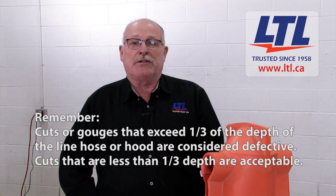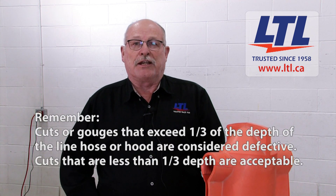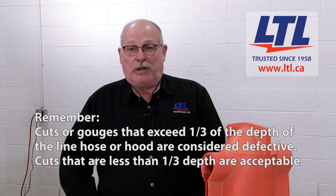Blankets, line hose and covers are to be inspected visually for defects before use and at other times as there is reason to suspect any damage, using the same inspection process as that used in the lab. Be sure to remove any oil, grease or other damaging substance as soon as possible. Use only a mild detergent if necessary.